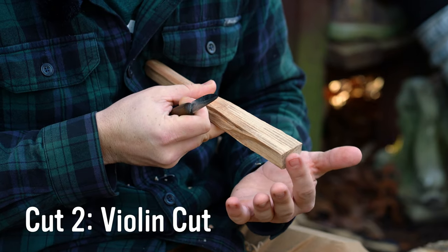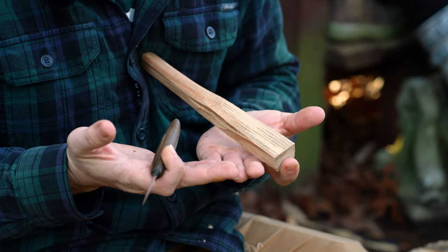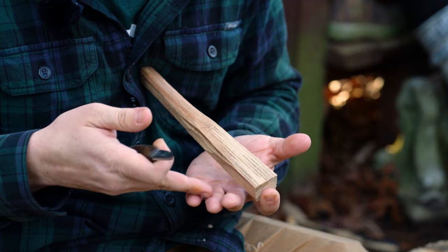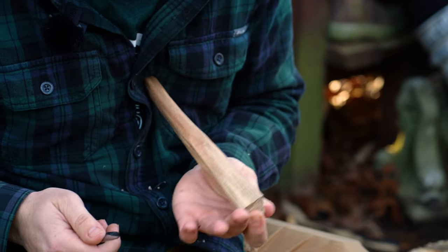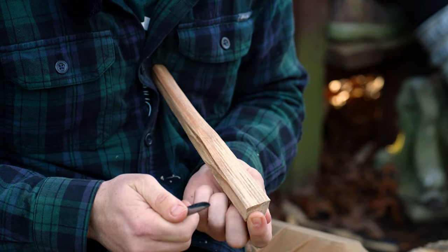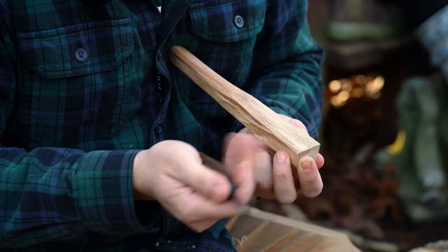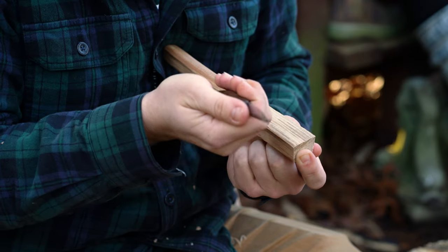We're going to brace the piece against our chest with our pointer finger of our holding hand. For safety on this cut, you want to have both of your palms facing upwards. That's a general rule that will keep the knife pointing away from you and your digits out of harm's way. You want to always keep that thumb kind of tucked down underneath, on the opposite side of the wood from your blade. You can hide these three fingers as well, so you've got everything tucked under and a nice hard clamp. Come down here — again, elbow tucked in, palm facing the sky.